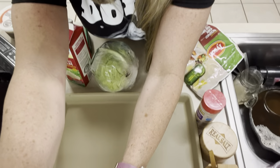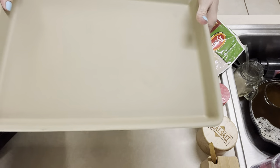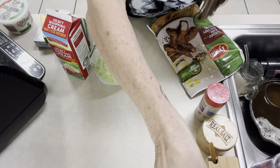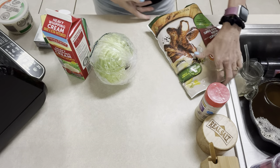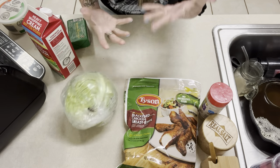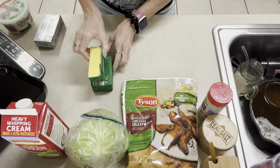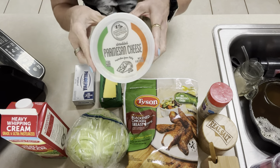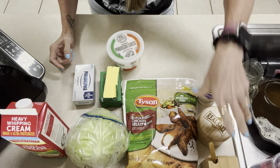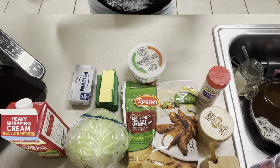Here we are. First you're going to need a casserole-type dish — this is a Pampered Chef baking pan with a lip, which is great because there's going to be a saucy thing going on. You need a head of cabbage — I got a smaller one. You're going to need some heavy whipping cream, butter, cream cheese, shredded parmesan cheese, onion powder, garlic, and some salt and pepper. That's everything you need, and this is so easy.